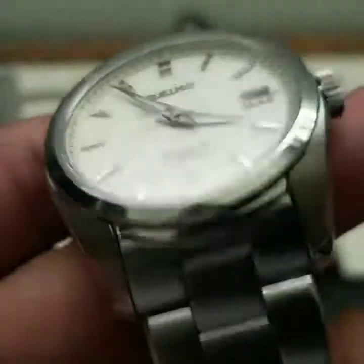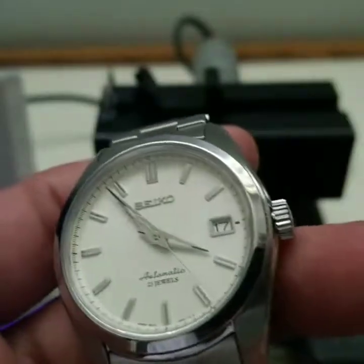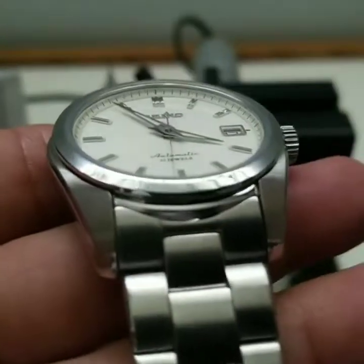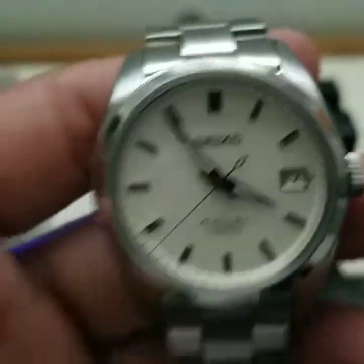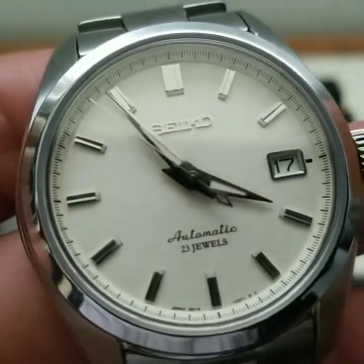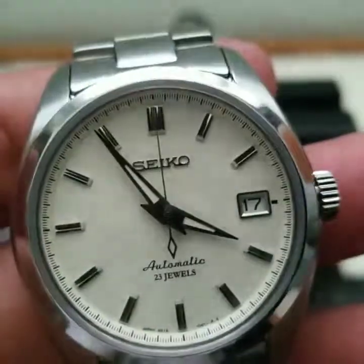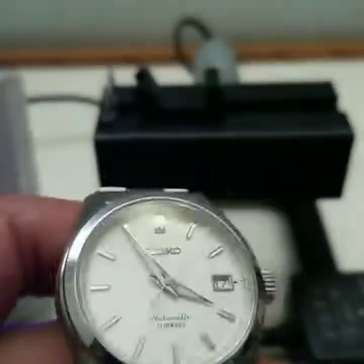Hopefully everybody learned something — this is actually a decent watch right out of the box. I was expecting the resting position to have been better, like the Invicta, but it wasn't as good as I thought. But the more I keep looking at this, even through my low-budget cell phone camera, it looks pretty darn amazing. I guess I've got to start wearing this today for work, so I better start getting ready. Thank you.